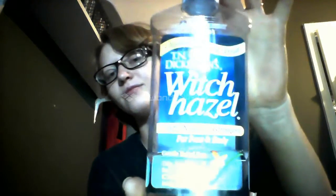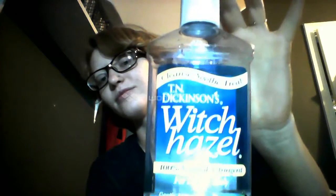We're going to start off with Witch Hazel, and you can get this at Walmart, CVS, Walgreens, any place like that. I just take a round cotton swab and I put a little bit on there, and I wipe down my entire face and my neck to get rid of any germs or bacteria that got on there while I slept.